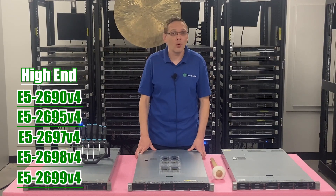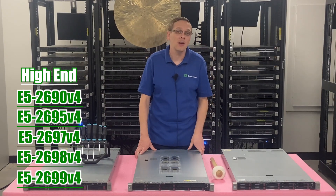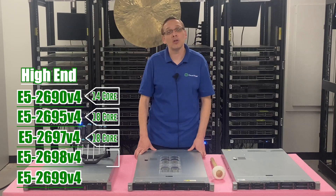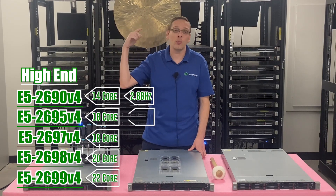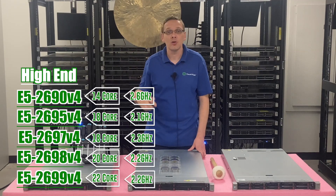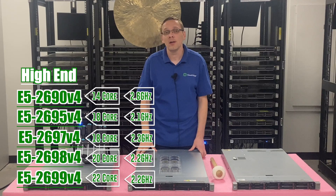We forgot to mention the specs for those five. They are 14-core, 18-core, 18-core, 20-core, and 22-core respectively. On the speeds you're looking at 2.6, 2.1, 2.3, 2.2, and 2.2 GHz. A comparable new server would run 15 to 20 grand, so these are a really good option. All really great products to use.